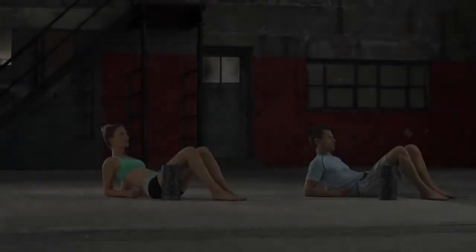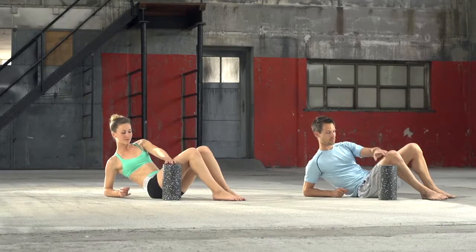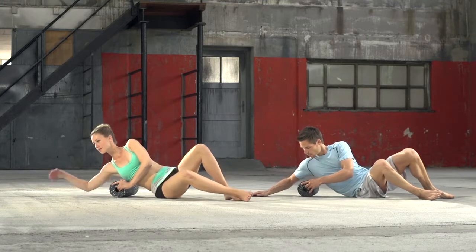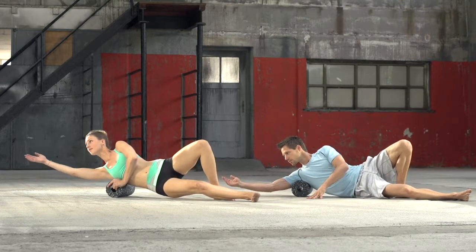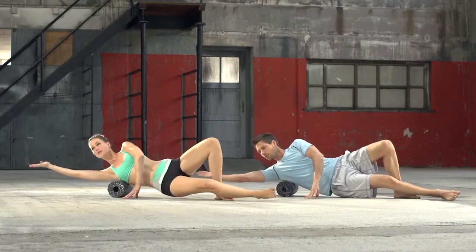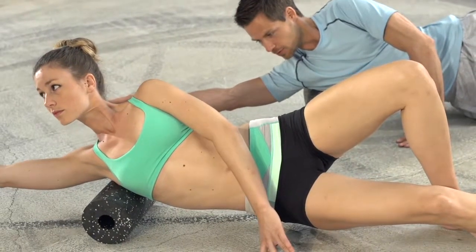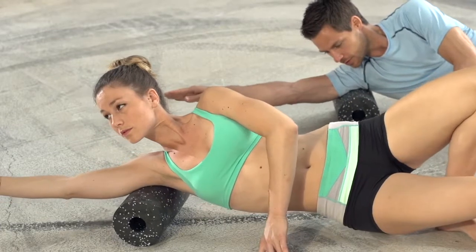Latissimus lats. Start by lying on one side and push the upper body up, supporting the body on the forearm. Place the black roll under the chest. The lower leg is extended out; use the upper leg to stabilise. The free arm is placed on the floor. Raise the hips slightly and move the torso downwards with support of the upper leg, slowly rolling the black roll upwards along the latissimus muscle. Roll up towards the armpit. After 20 to 30 seconds, switch sides.